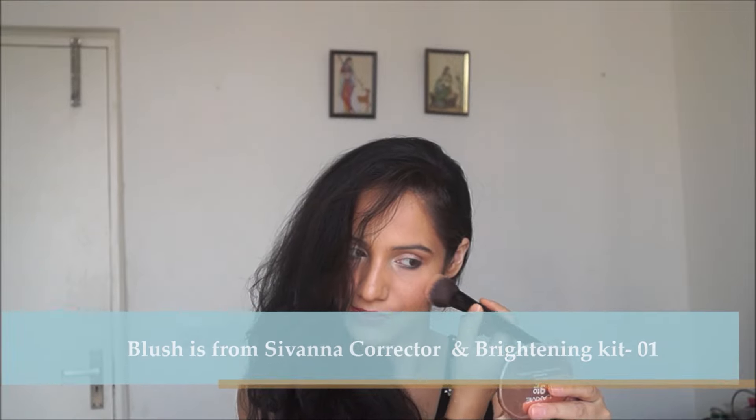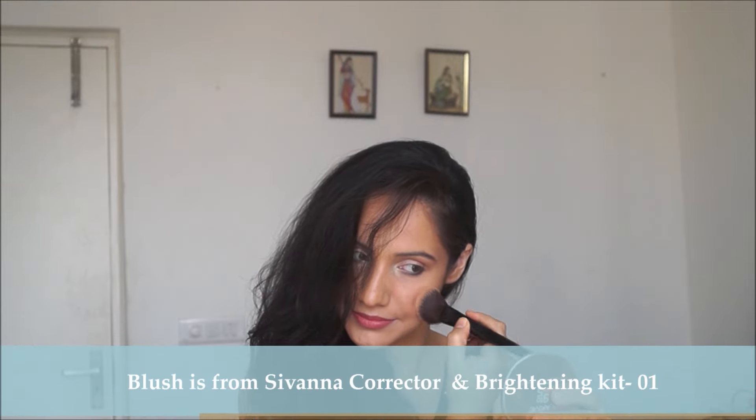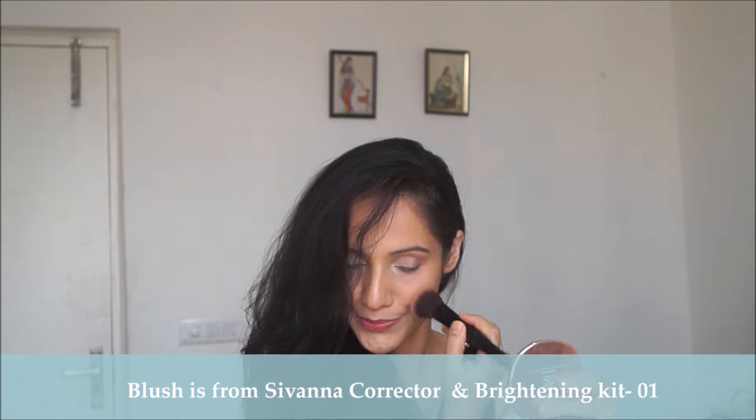Next I went ahead with a blush from the Sivana Corrector Palette number 01 — this is a beautifully amazingly blush and definitely a dupe for NARS Orgasm. Then I'm using a fine pearly golden eyeshadow for highlighting my brow bone and also the high points of my cheeks.